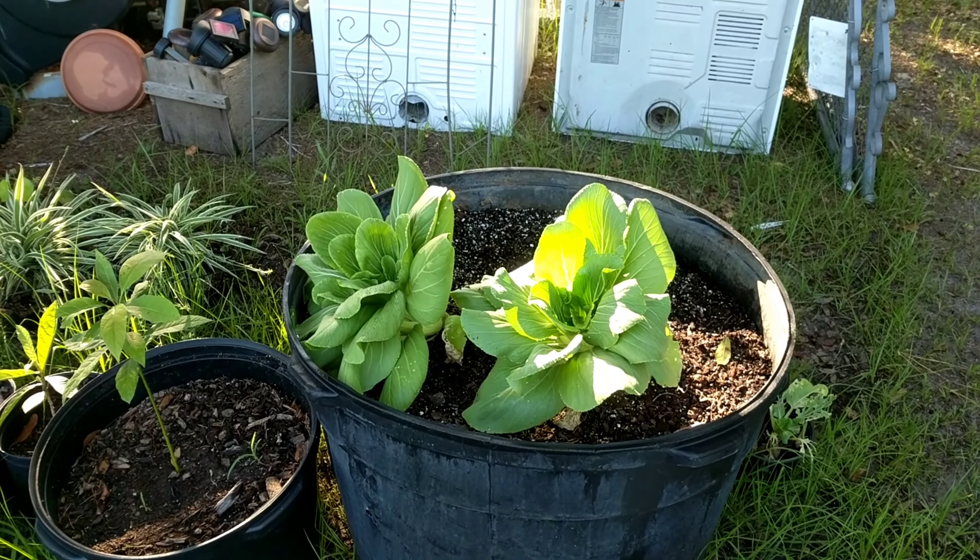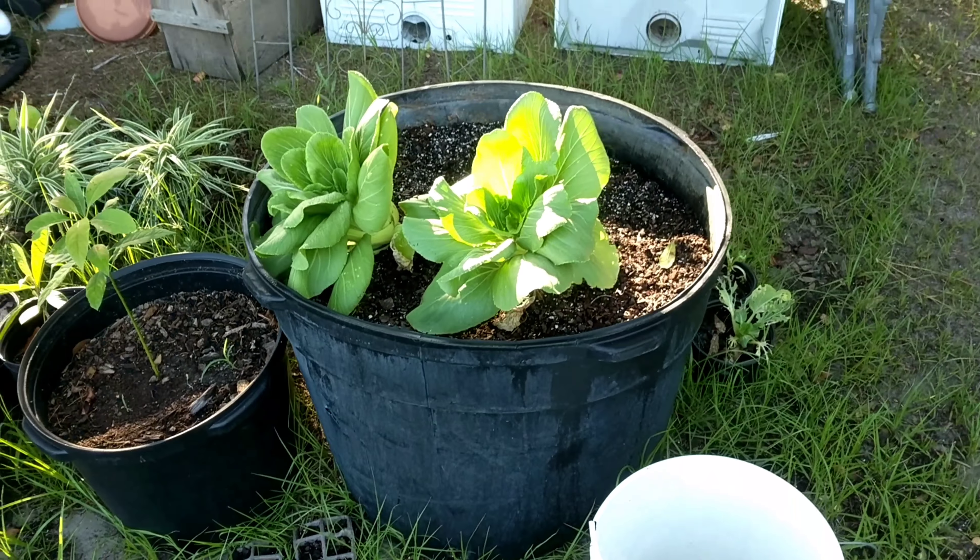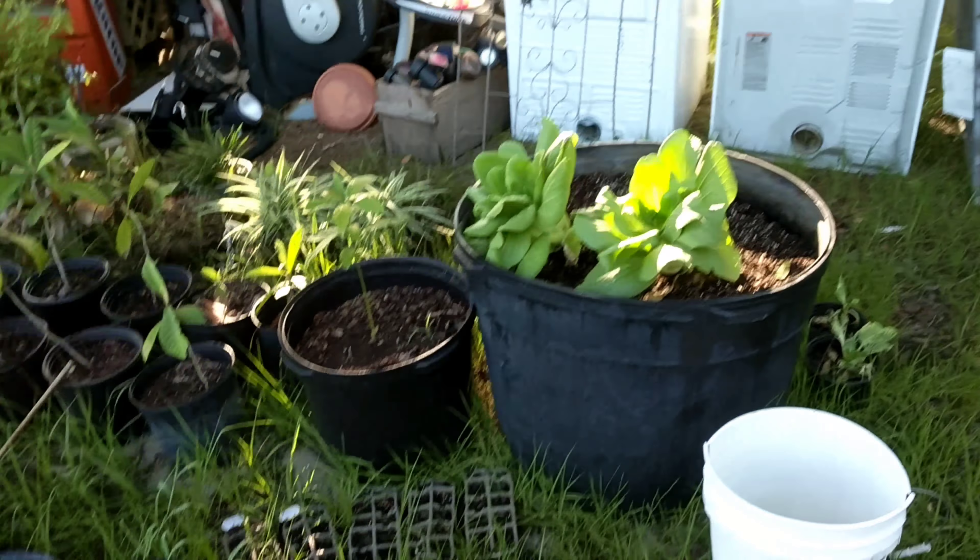Basically what we're going to do here is grow one big cabbage. Once I get a big enough cabbage to harvest, I'll pull the first one and then let the other one finish.